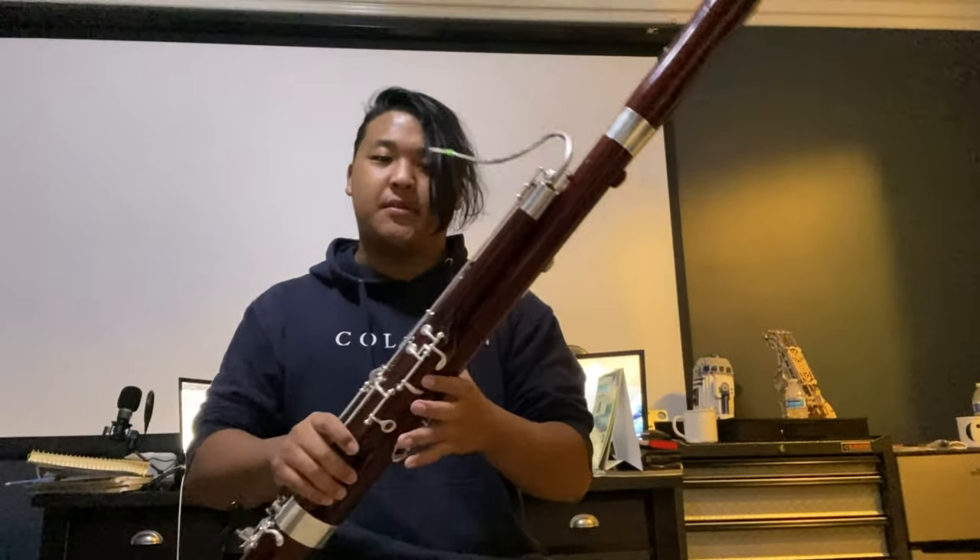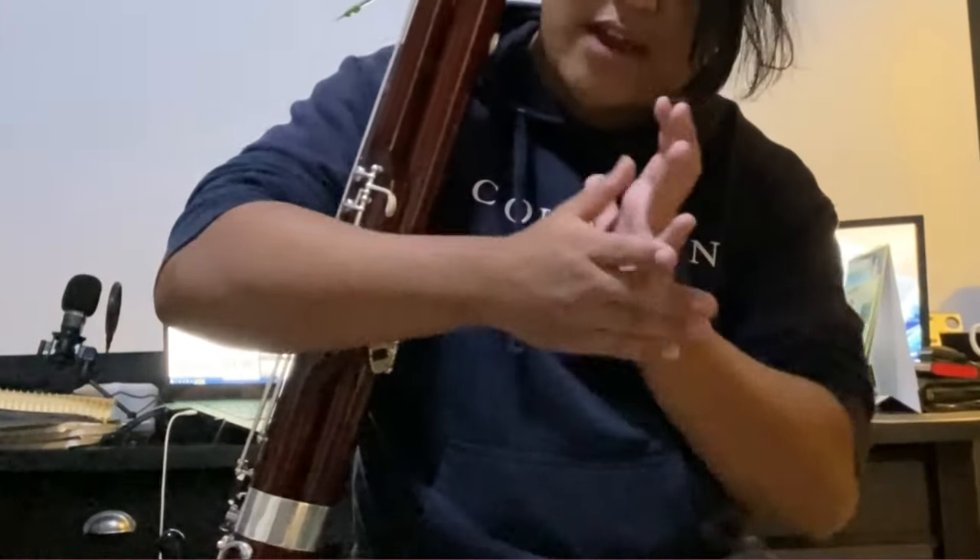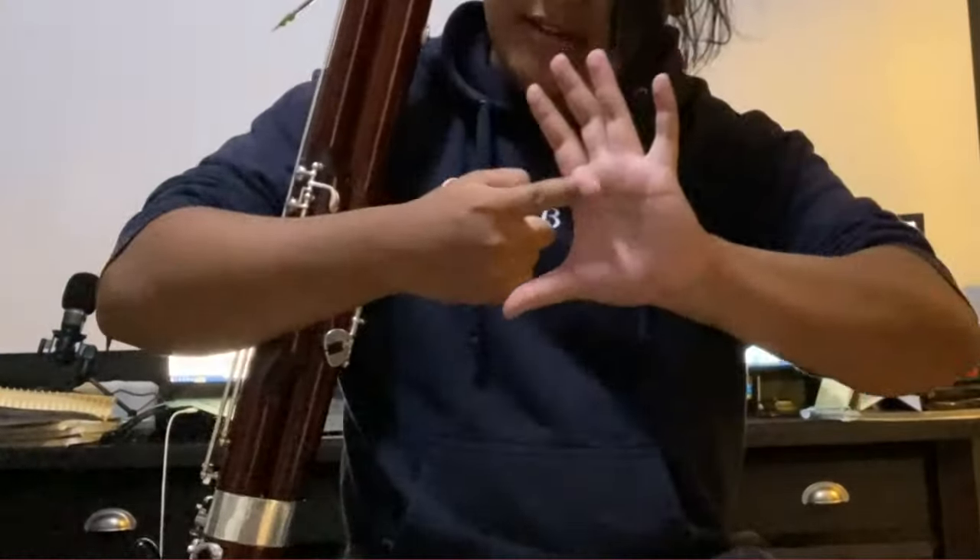That's the left hand. When you're holding a bassoon, the instrument should only be touching right around this part of the palm — everything else is floating. It's only touching right here on this part of the palm.